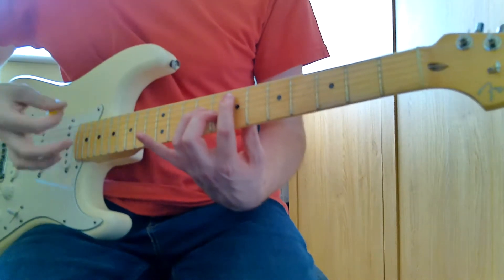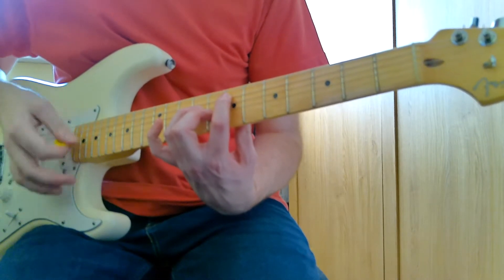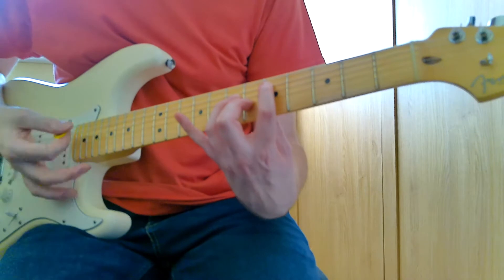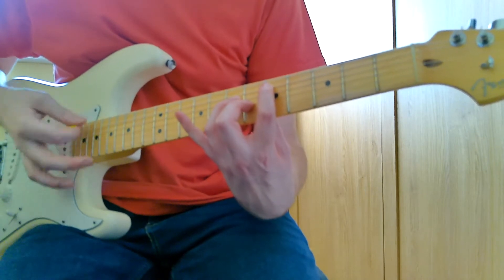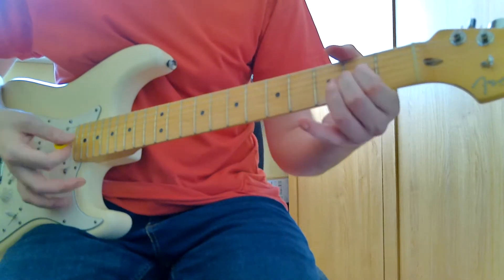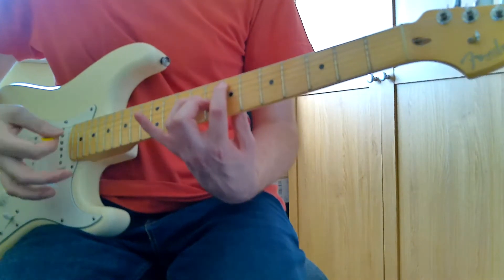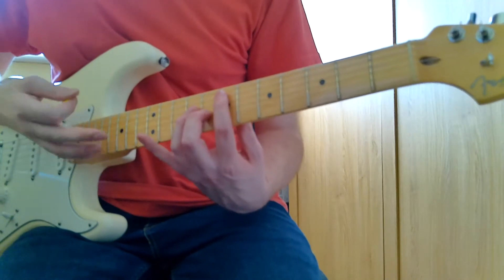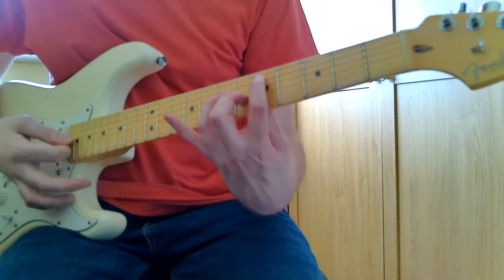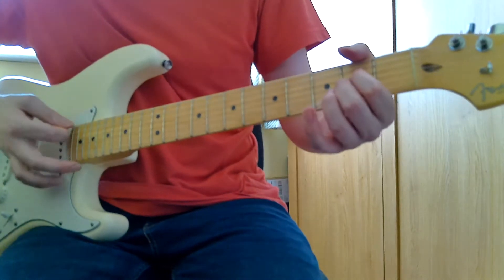Just get a nice strumming pattern going. If we let our first finger be our guide, we're going from the seventh to the fifth to the third, and then we play this Asus2 shape.